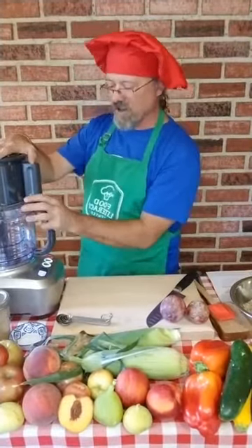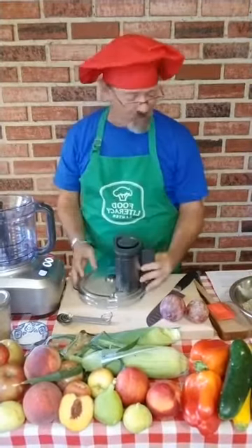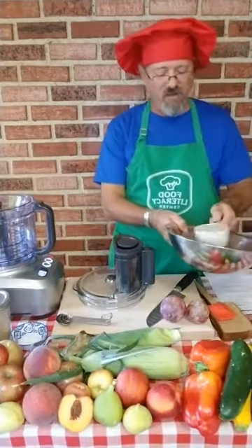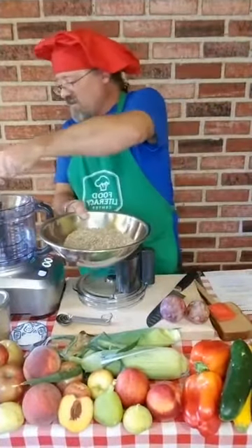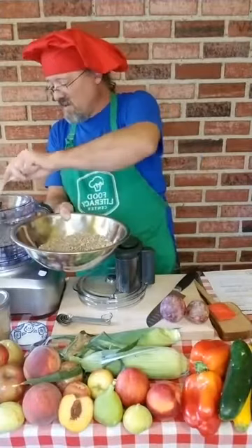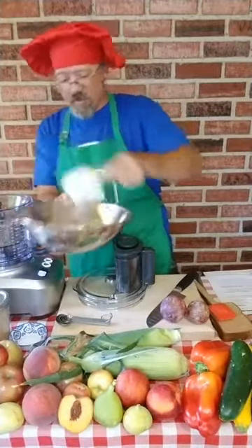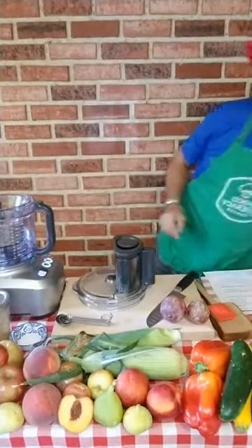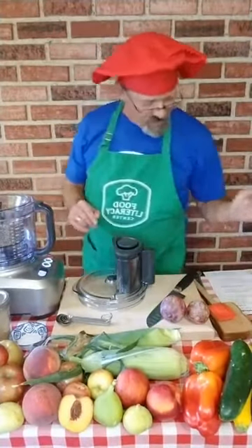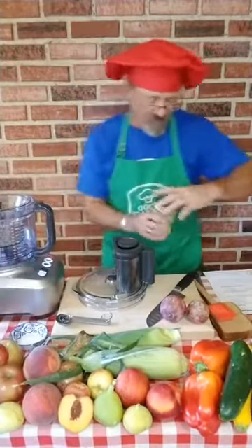I've got a food processor right here. I think you could probably make this in a blender too if you don't have a food processor. I'm going to put the three cups of sunflower seeds in — not making a big mess. Then it says to pulse them with a tablespoon of sugar and our half teaspoon of salt, so let's do that.